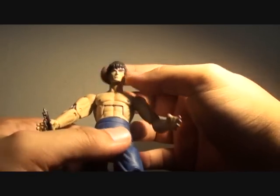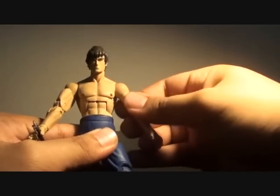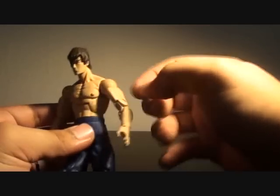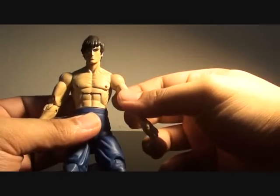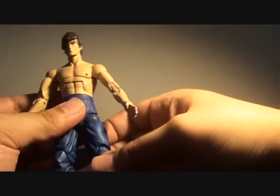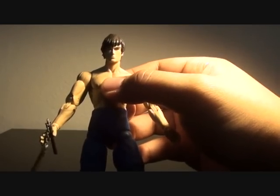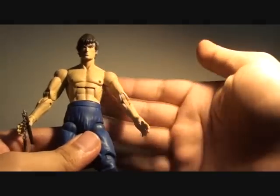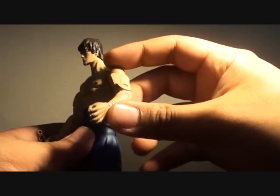Quick look at the articulation: head, shoulders, arm does swivel from left to right. But mind you, for those who are collecting Street Fighters, this joint over here does tend to break in half. So be mindful if you're trying to pose this figure in many possible ways. It happened to me with Evil Ryu, so it could happen to most Street Fighter figures, especially the ones with leaner torsos or leaner body types — it does break in half.